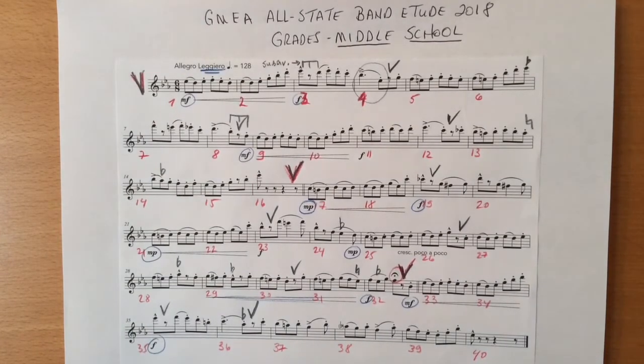Also remember that air speed increases when notes ascend or crescendo. To capture the lightness and character of this piece, articulations must be light and crisp, not heavy and long. I will demonstrate several different articulations found in this piece: bar one, for example; bar twenty-five; bar thirty-five.